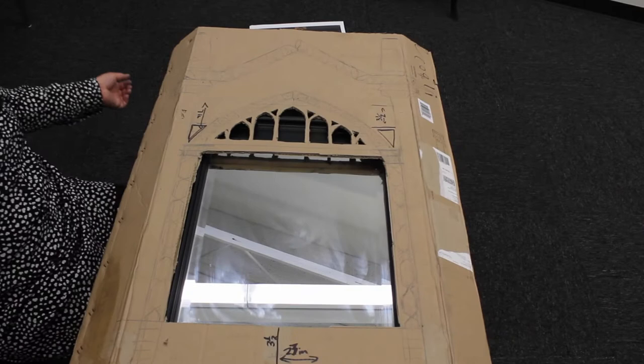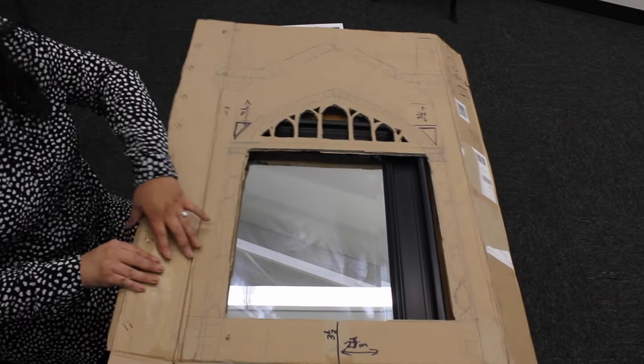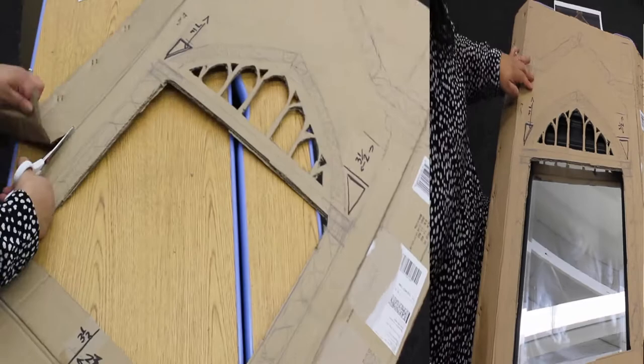So this is what we have so far. I'm going to cut these edges here and we'll just have the silhouette once we come back.